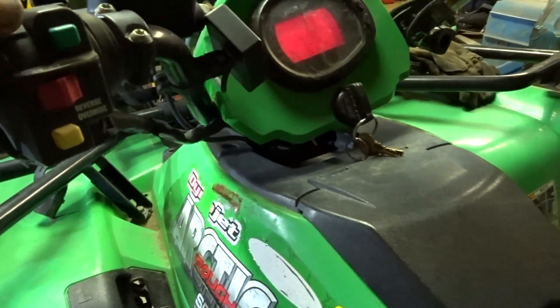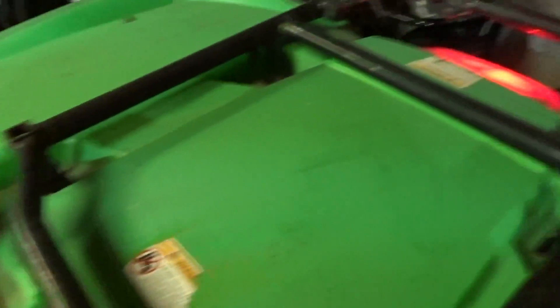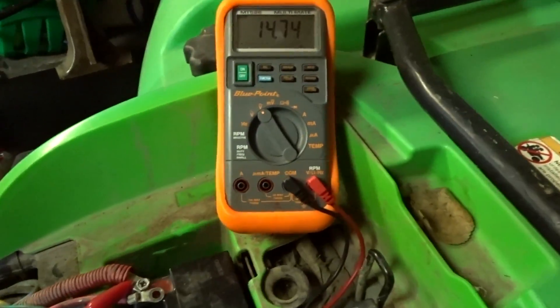Now we need a full load, so we're going to turn on all our lights. Lights are on, and I'm going to rev it up.